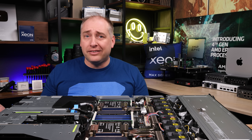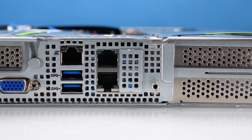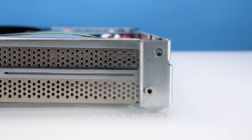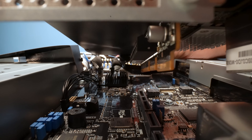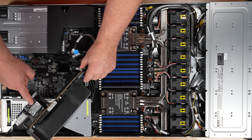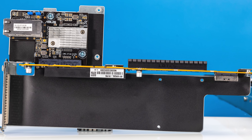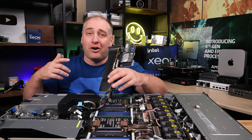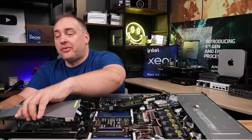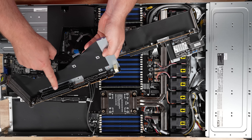High-end networking goes into other card slots, so let's get to those. There are two risers. The first riser has a PCIe Gen 5 x16 slot and the LOM with our RJ45 ports — Asus has different LOM modules available. The second riser has two PCIe Gen 5 x16 slots, so there's a lot of PCIe connectivity even in this 1U server.